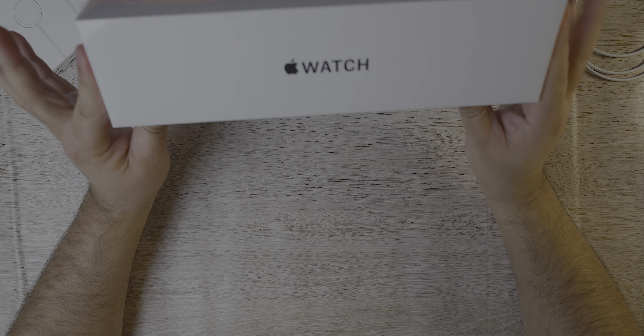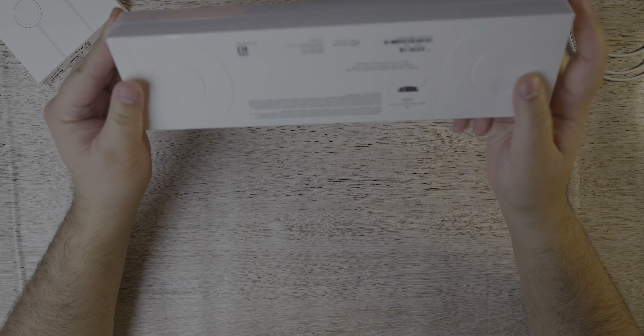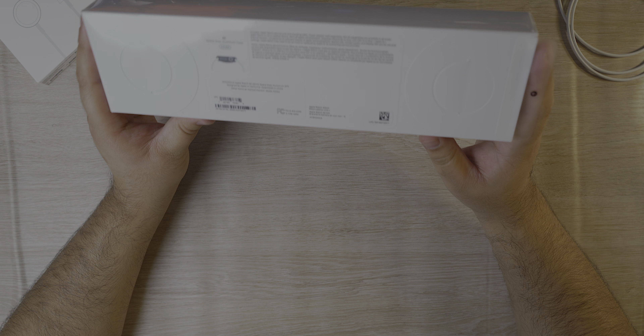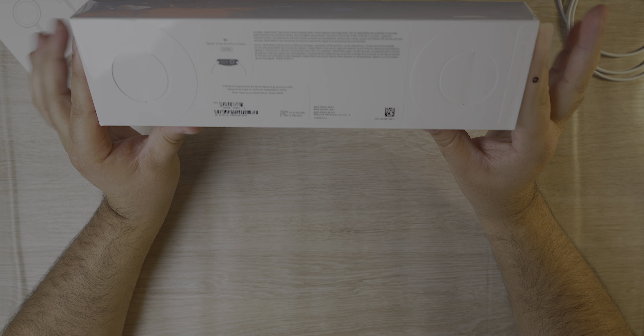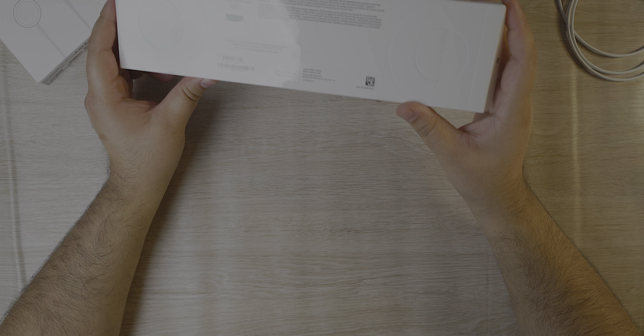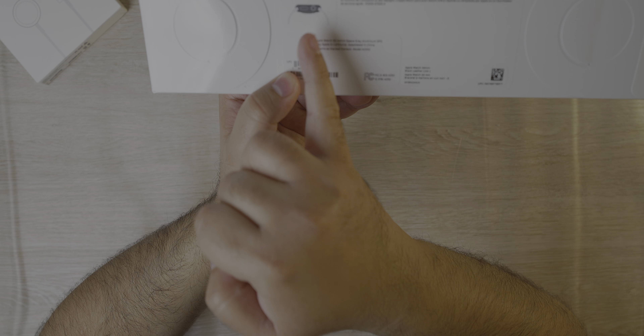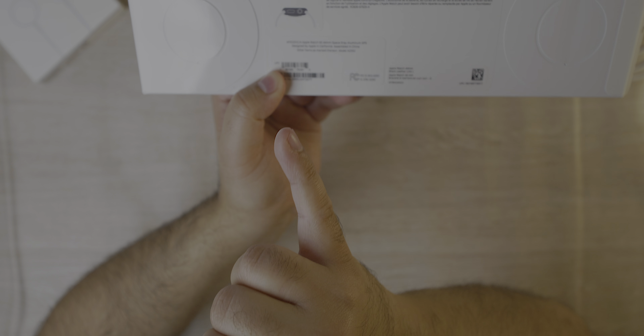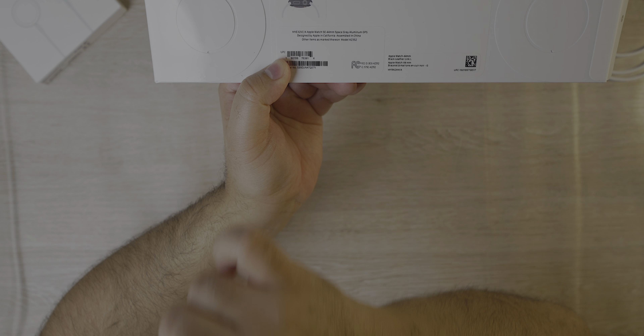At the front we just have a plain, simple Apple Watch logo. I think on the Series 6 it said Apple Watch Series 6. Let's take a look on the side — this is the GPS version. There's a huge difference in pricing between the Series 6 and the SE. This one retails for $279 for the 40mm. This is actually the 44mm and this one goes for $309, and that's the US pricing.